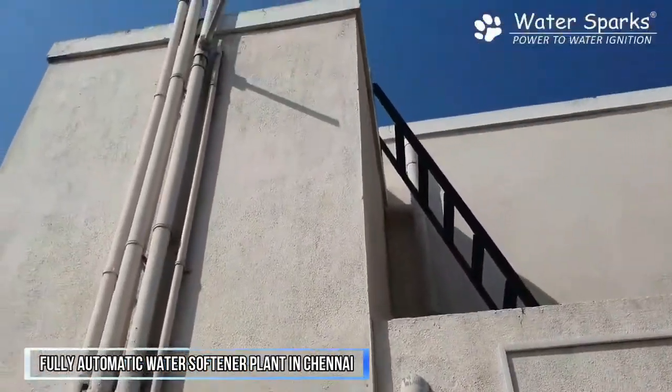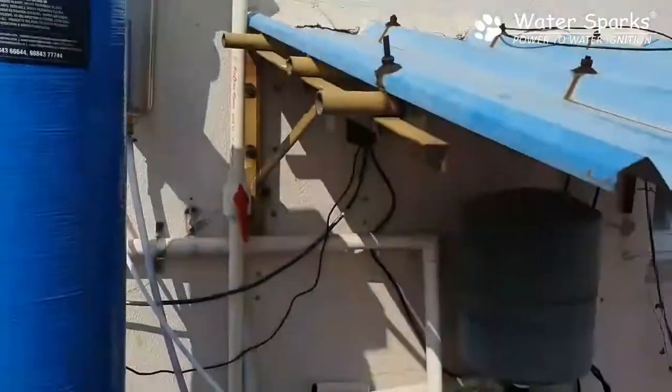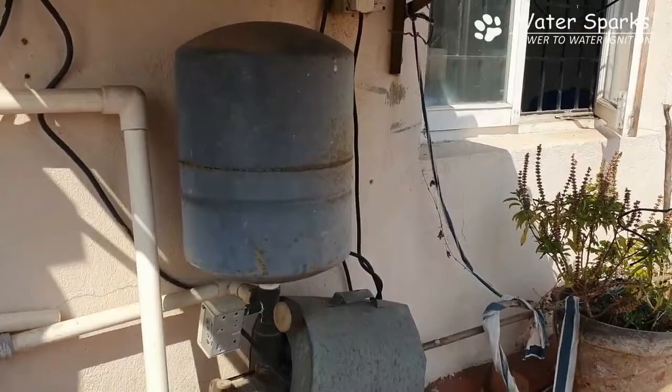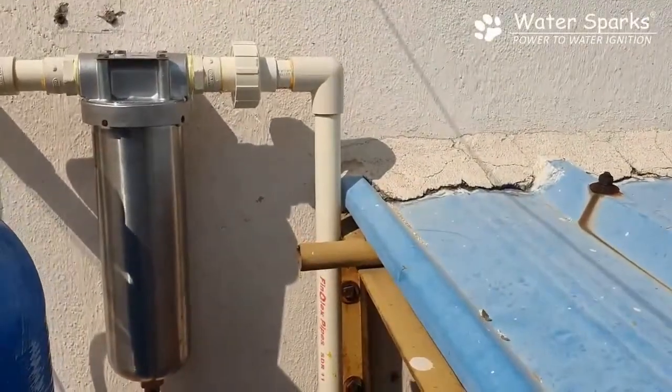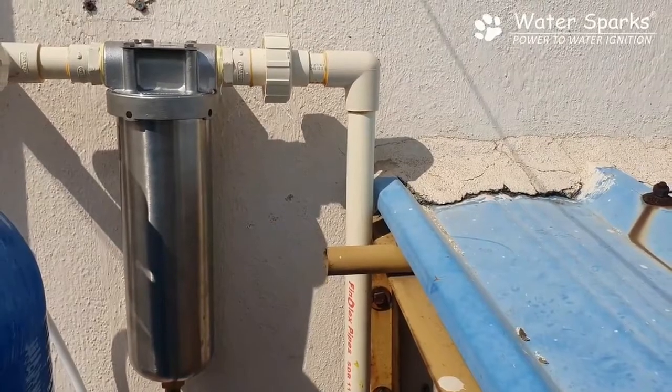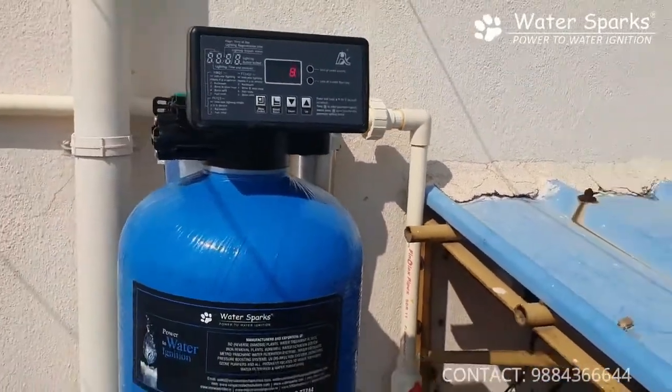We have a lot of water on the terrace. We have a pressure pump — a full line of pressure pump. We have a stainless steel filter. After that, we have a fully automatic water softener plant.